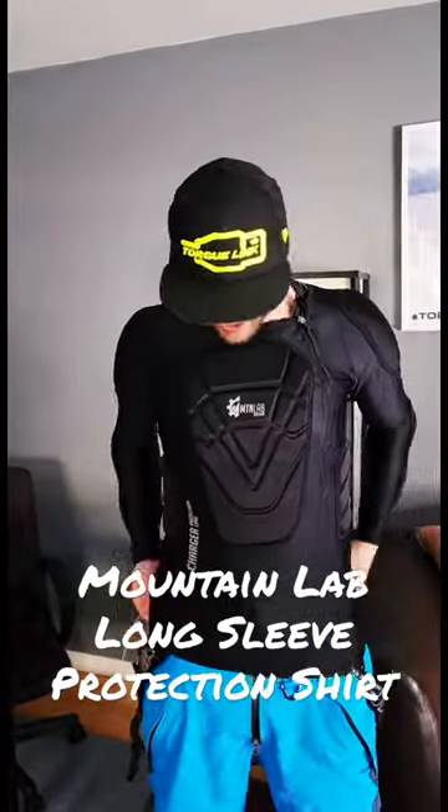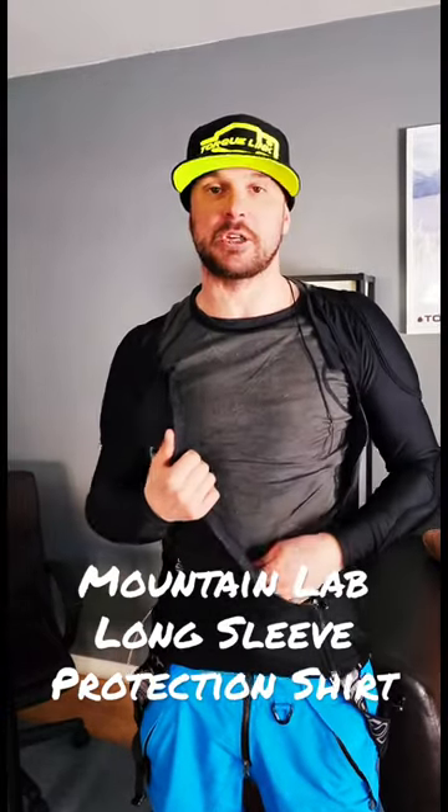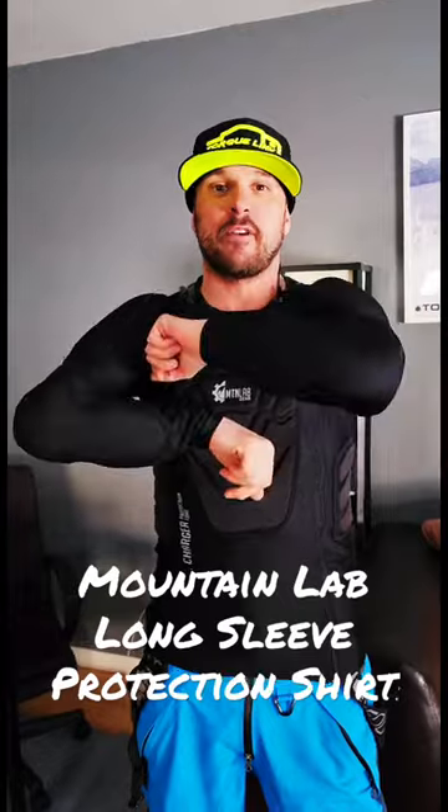It fits like a shirt, fits like a glove. All you've got to wear under it is just a t-shirt or your insulated layer, and this will keep you warm. Mountain Lab — get yourself the tech vest. It's awesome.